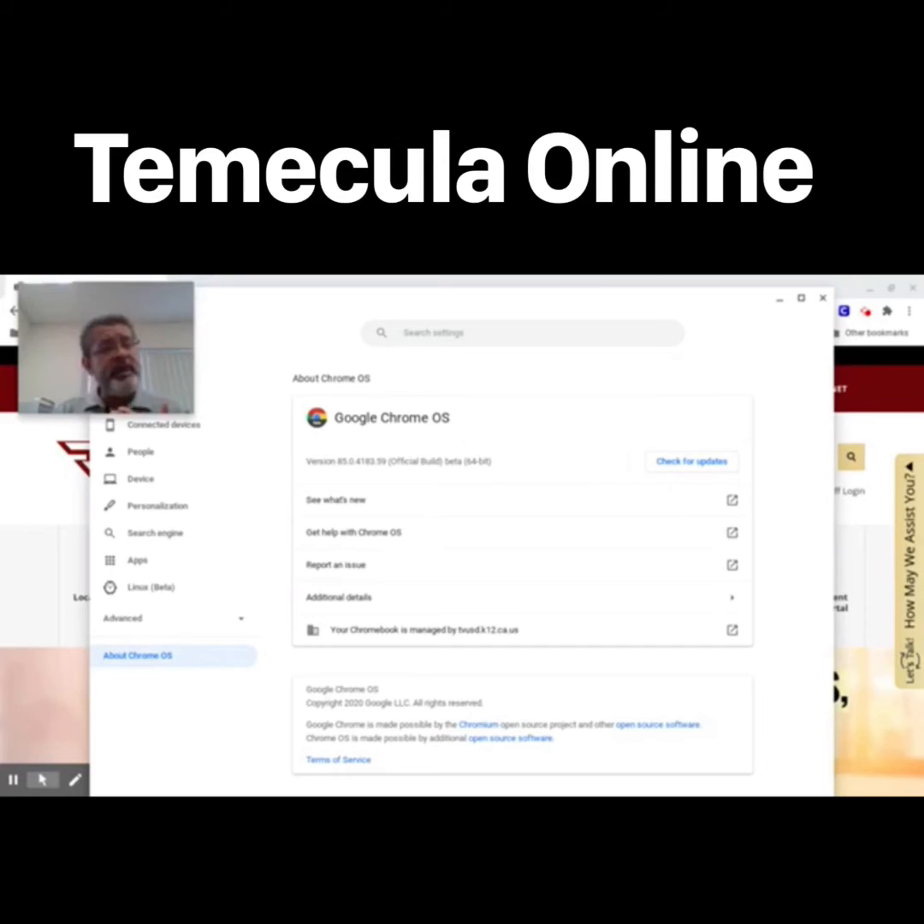At times, when you hit this page, it may show that your Chromebook is already updating. If that's the case, let it finish updating and then follow the prompt to restart the Chromebook.